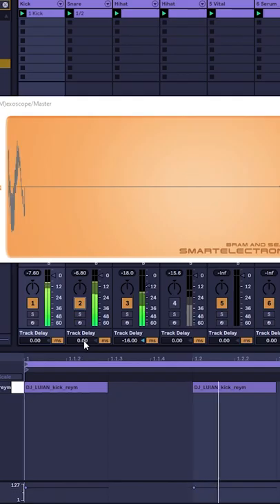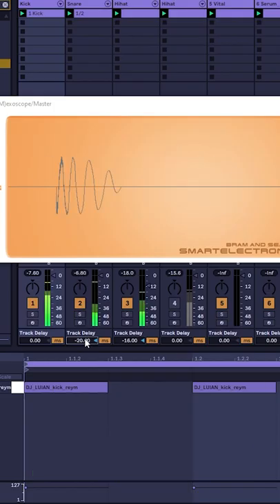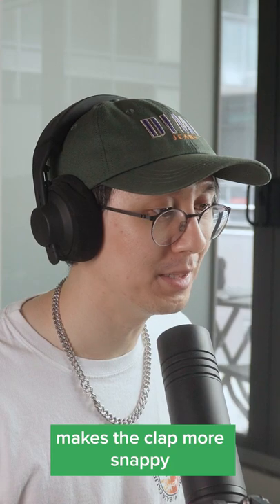We can add a clap and then add a pre-delay. Makes the clap more snappy — super funky.